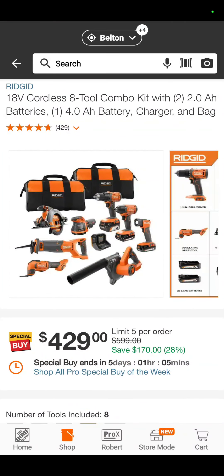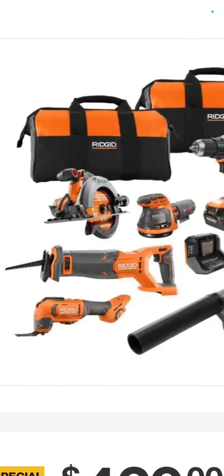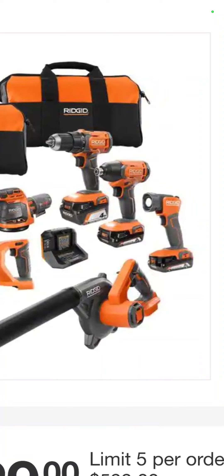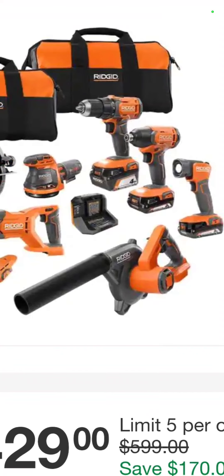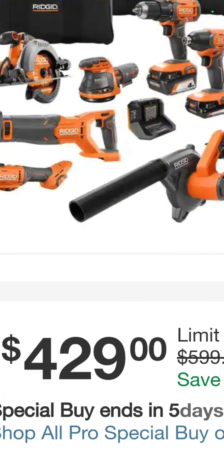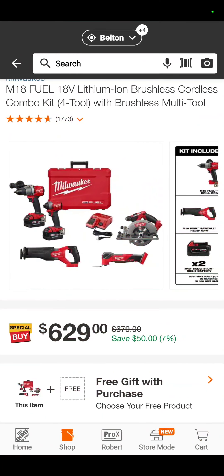In your Rigid line, you have an 8-tool brushed combo kit with two 2-amp-hour batteries and a 4-amp-hour — it's a circular saw, reciprocating saw, oscillating tool, 5-inch random orbit sander, drill driver, impact driver, flashlight, and the jobsite blower with two bags. You always need bags. $429.